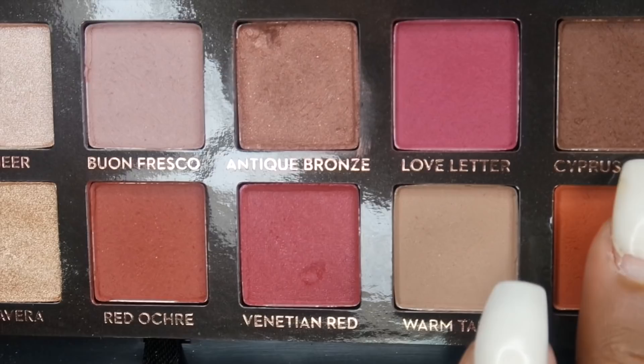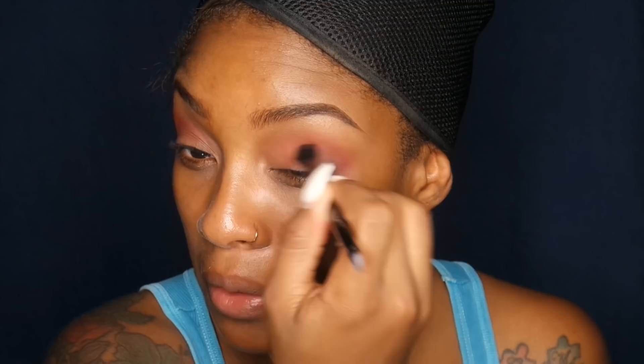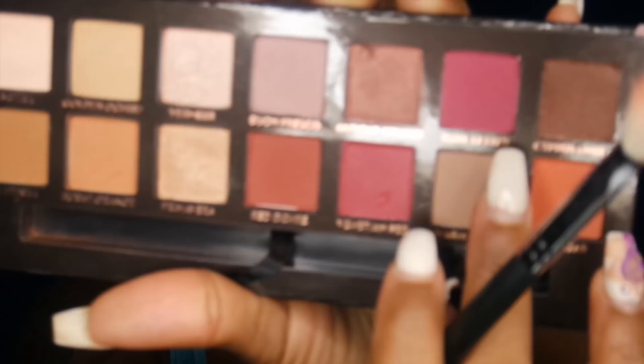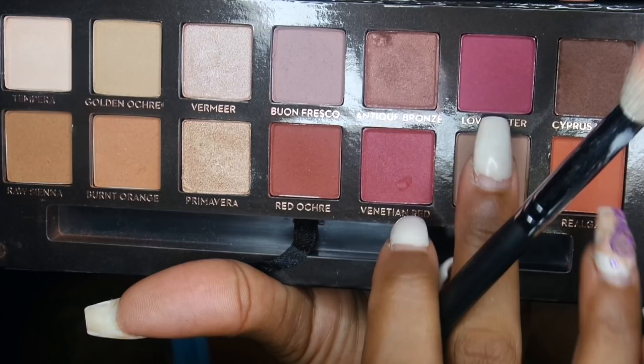Just to deepen up that color a little bit I'm going to use Red Ochre and pop that into the outer corner of the eye as well. Honestly, these colors are very pigmented — I did not have to pick them up that much and they are very creamy. I decided midway through that I wanted the outer V to be a little bit more darker, so I went into Cypress Umber, concentrated that on the outer V, and brought the excess into my crease. Then back into Love Letter to blend out Cypress Umber so it's not too dark on the outer V.